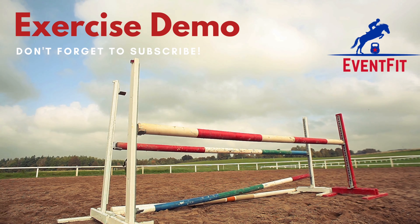Hello and welcome to an exercise demo from Eventfit. In this video we're going to be looking at the press-up hold.